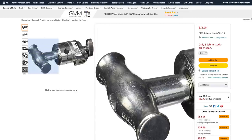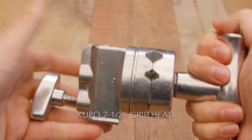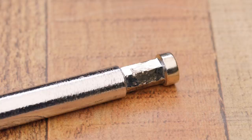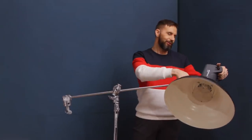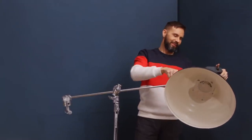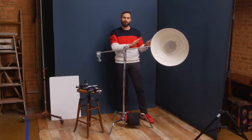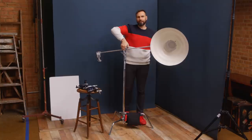One cool thing about this particular grip arm and grip head: they're made by Kupo, which means they always have really large grip handles. They also have a hex head on this end — six flat sides — so once you get it locked in next to one of those flat sides, it's not going to droop on you.